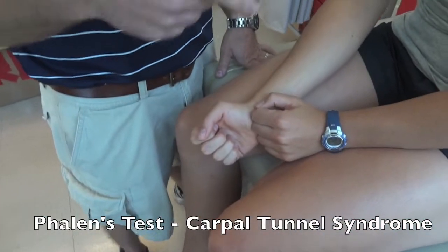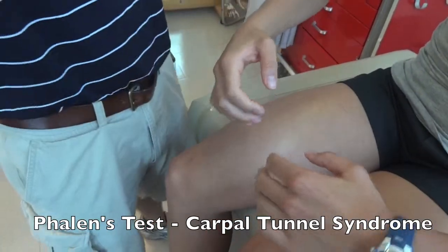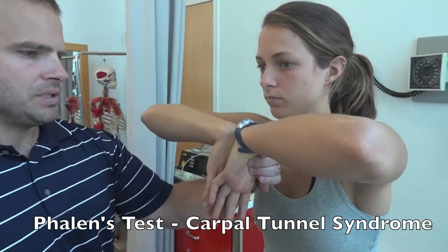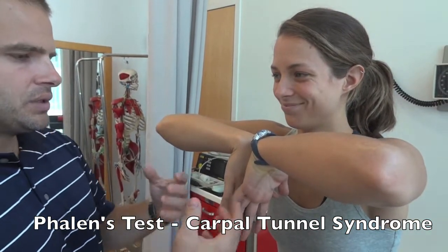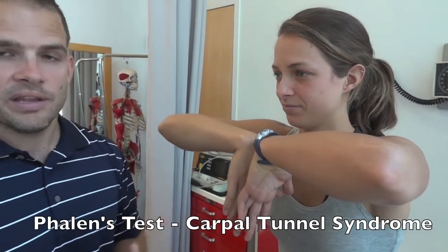Phalen's test is for carpal tunnel syndrome. The patient abducts their arms to about 90 degrees and pushes the dorsal aspects of their wrists together, holding them tightly for a minute. A positive sign would be pain, numbness, or tingling into the hands at any point within that minute.